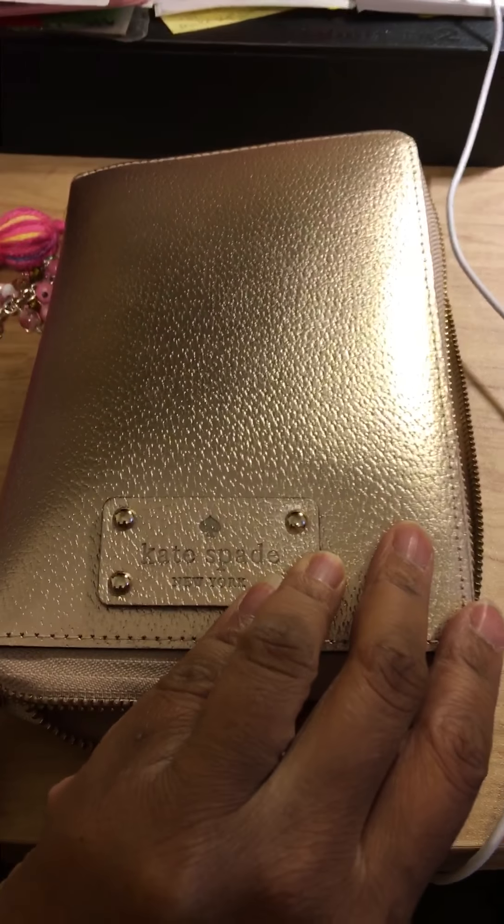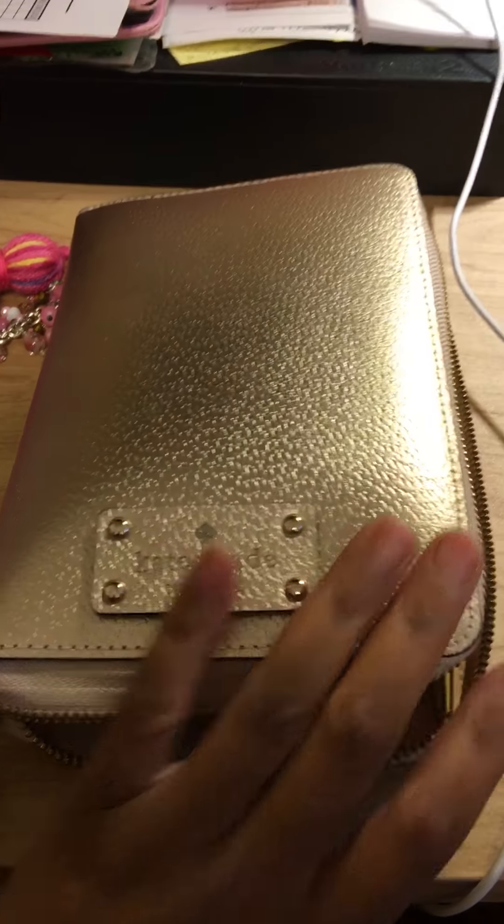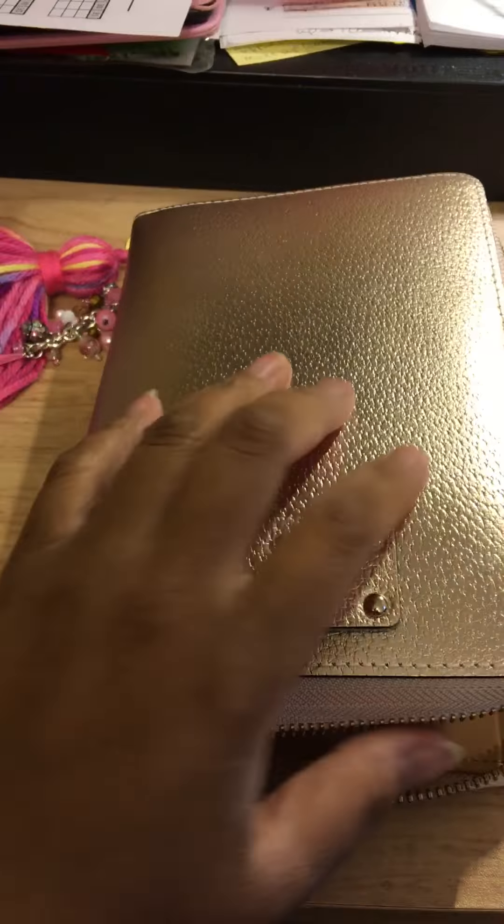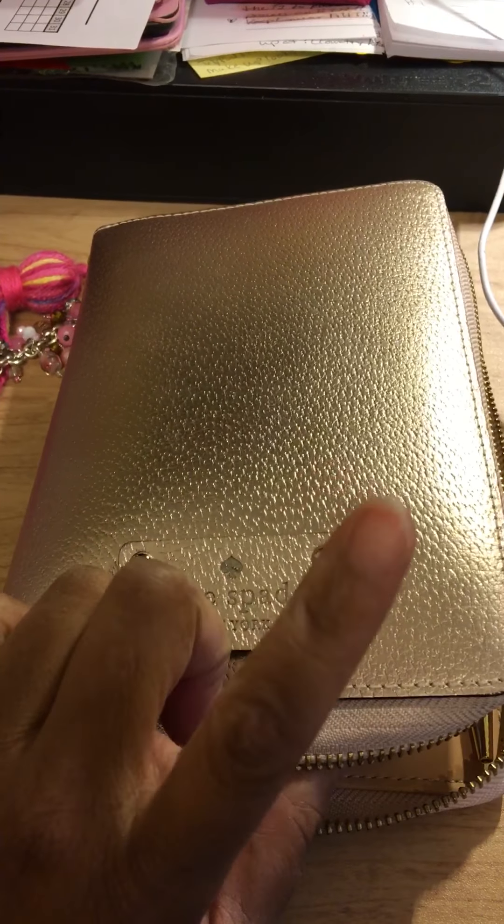I'm just doing a quick setup because I'm about to change it. A planner buddy of mine — I call her my planner sister from overseas — she sent me some new inserts and things to put in it, so I'm definitely going to change it out here today.